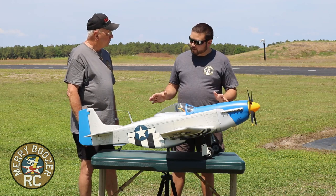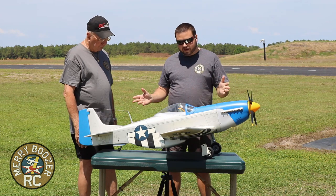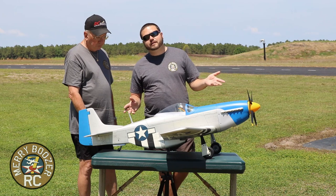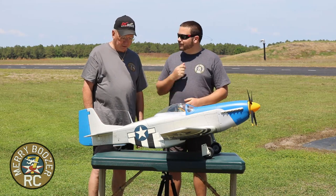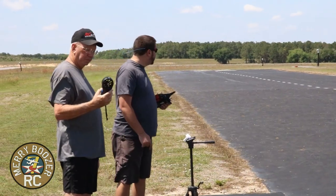It's absolutely beautiful — the details on this airplane. It's pre-finished and it's got hatches all over it. We'll get some shots in. Let's quit talking and get this thing out and go see how it flies.